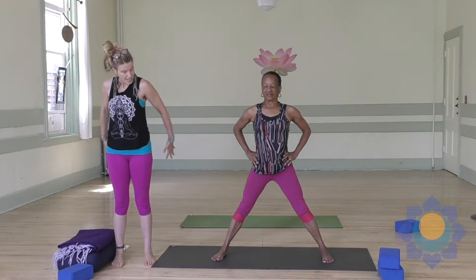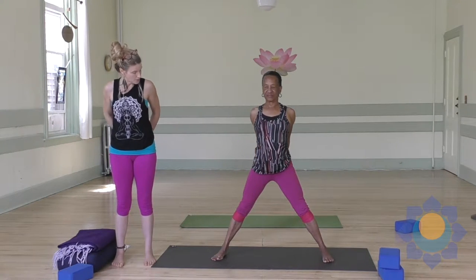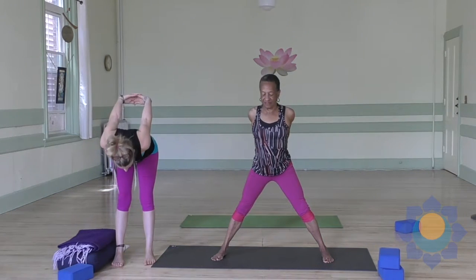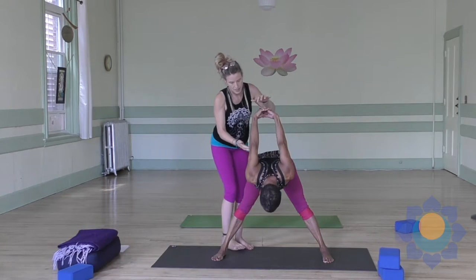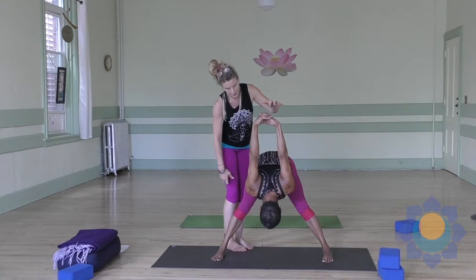Take a deep breath in and lift your heart. Now we're going to lace your hands — we're going to do a little shoulder stretch with you. Interlace your fingers, then lift up through the heart once again and hinge forward. I'm going to be very gentle with Sandy because she's having just a little bit of shoulder stiffness on her left side.